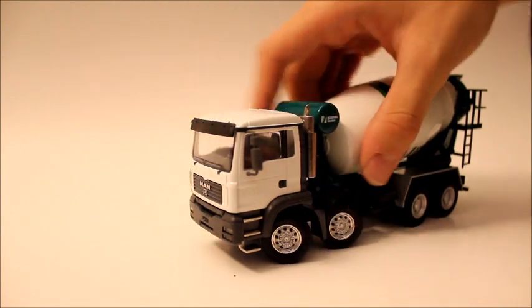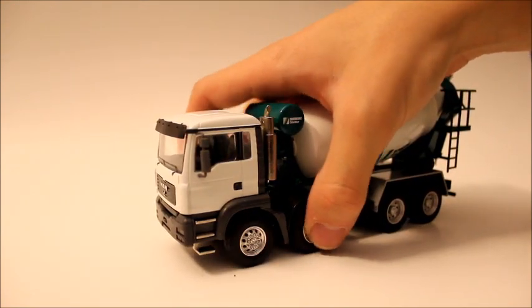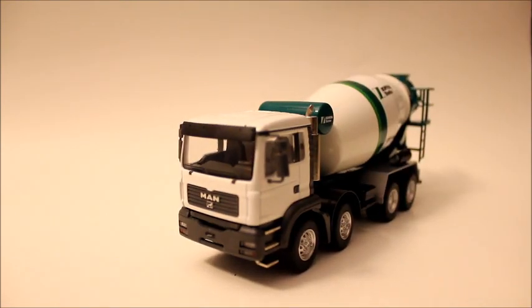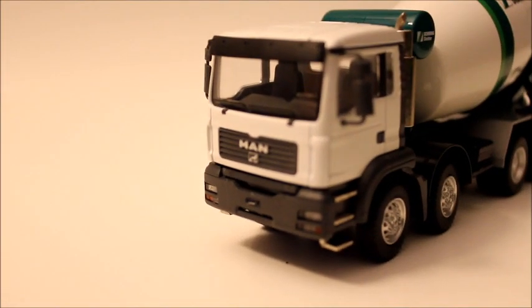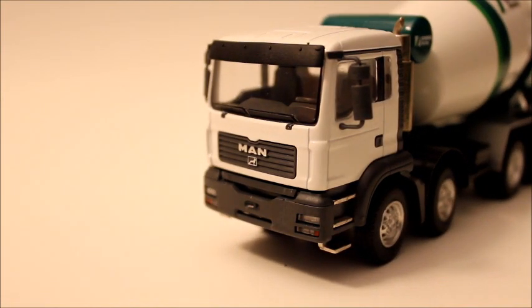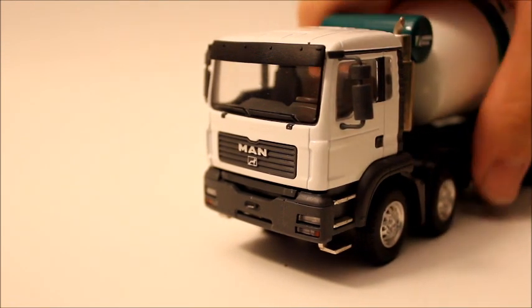Although if you turn them too much, obviously they'll hit the fenders and the truck won't turn. The front of the model has a nice amount of detail. The front bumper is plastic, but it has all the lights and what the real truck would have. The front of the cab has the MAN decal, which is also plastic, but everything painted white on the front of the cab is metal.